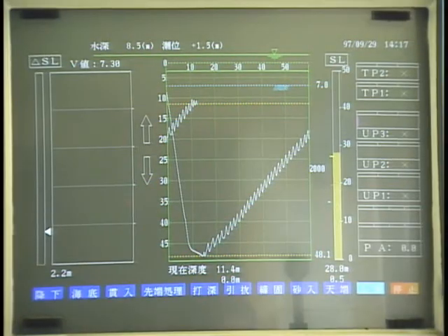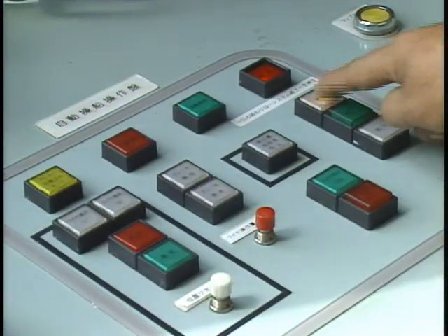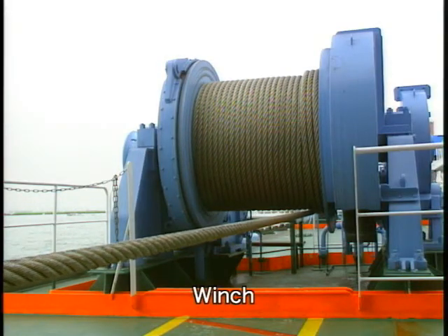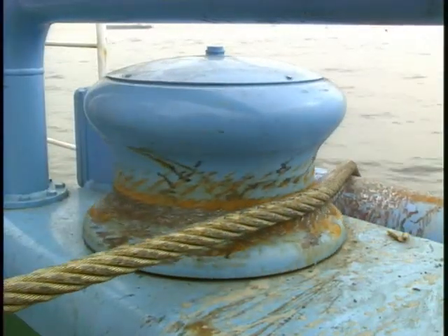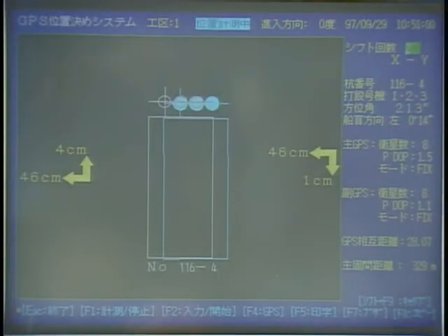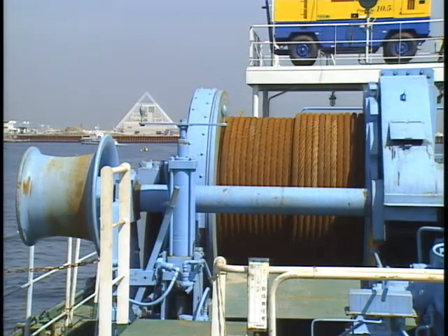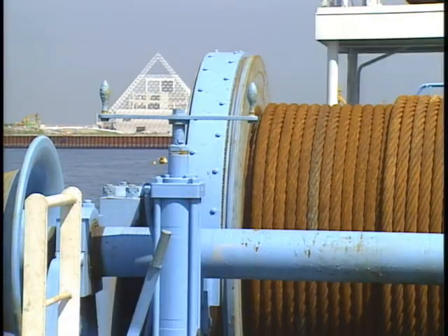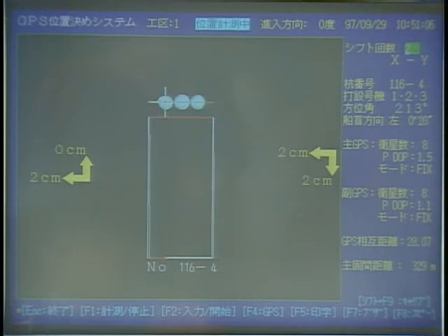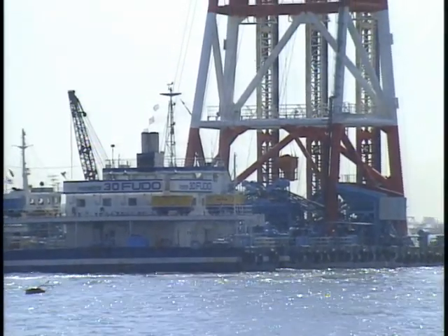The Composer barge is then relocated to the next position. The global positioning system, or GPS, is used to position the Composer barge. GPS allows the Composer barge to be precisely positioned by pinpointing the location from satellites. All the site positioning coordinates are input at the start, and a monitor displays the barge's current position and its required position. When the barge comes within the permitted tolerance of the new position, anchoring cables are automatically tightened to hold the barge in place. With this fully automatic converging ship control system, Fudo can position the barge faster and more smoothly compared with the conventional control system that depends on operator skill.